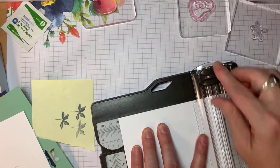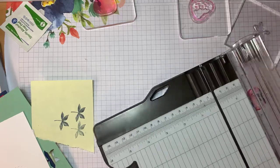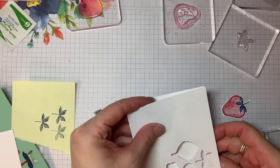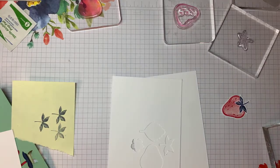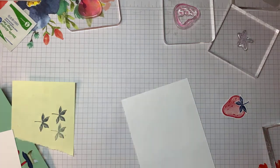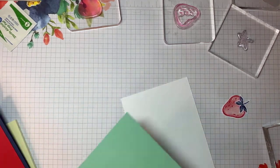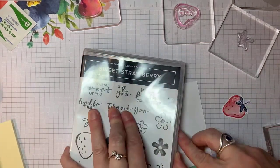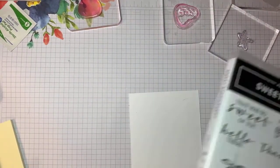I went down several layers — I had the base layer, then my red layer, and then this layer — so I needed to make it a little bit smaller. I was so focused on getting that little punch that I forgot. All right, there we go. I'm going to put this template inside my case so that the next time I go to stamp out of this particular stamp set I have the template ready and handy.